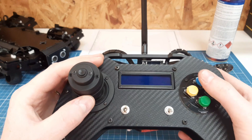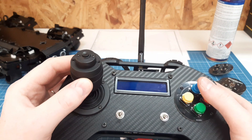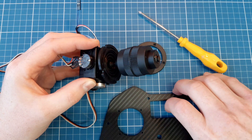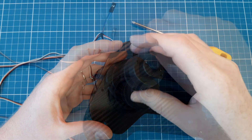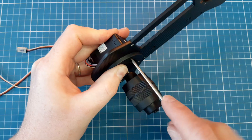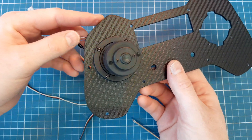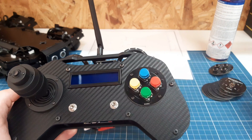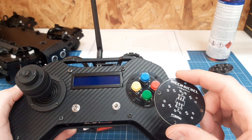The main change on the electronic side is that now I have a single joystick, but a very advanced one. It has four functions: three axes — X, Y, and Z — and a button on top. Another main new feature is this button pad which makes it easy to create multiple combinations of commands. This pad is a custom PCB that I designed. It has the same diameter as the joystick ring for some symmetry.